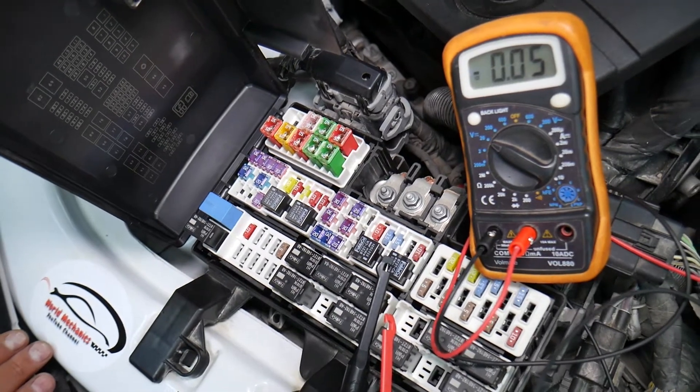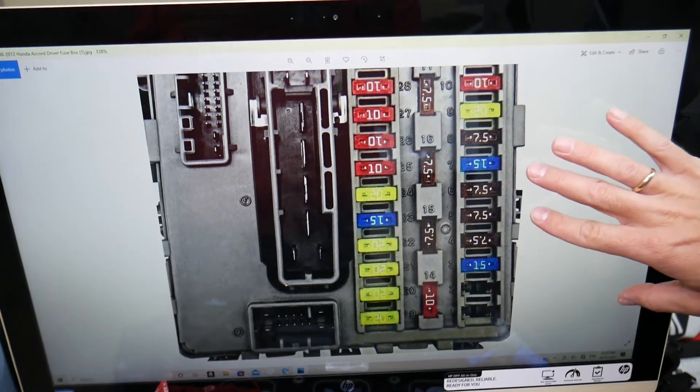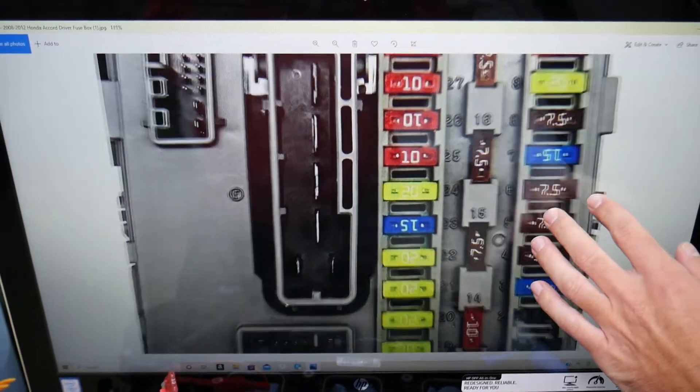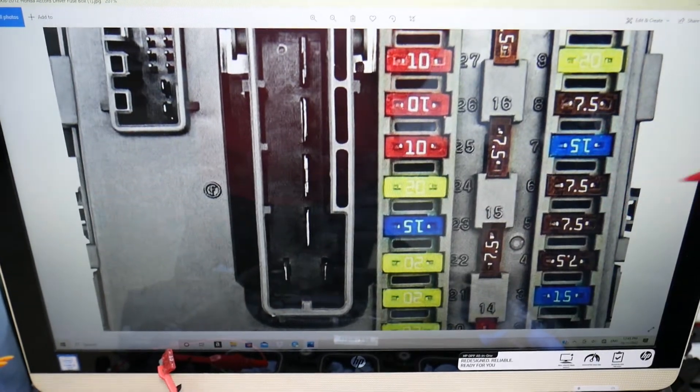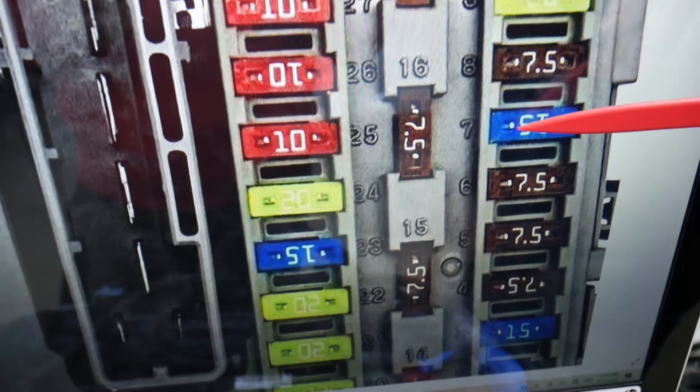For the EVAP system, the first fuse we need to check is here in the interior fuse box. Next to the fuses you have numbers — if I zoom in you can clearly see them. The fuse you need to check is fuse number 7, the 15A fuse. That's the one you will need to check for the EVAP system in this box.